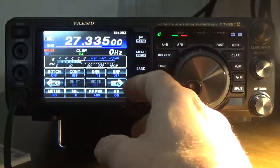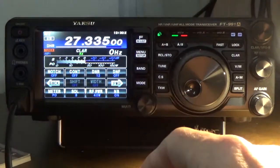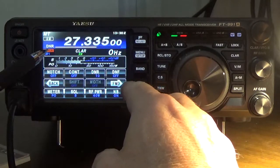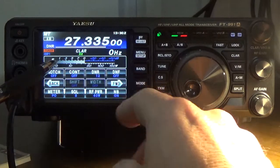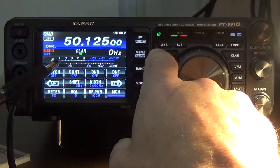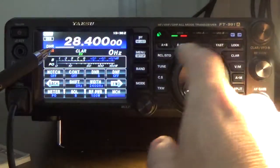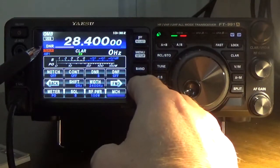I can turn the multi-function knob and you can see the numbers changing here. The idea is just to demonstrate how effective this DNR is. We're in AM mode right now. We're going to shoot another video in single sideband. I'm going to go to my quick memory bank by pressing recall/store and go to 28400 to see if there's anything on the air. I'll demonstrate this on upper sideband with the DNR still turned on.